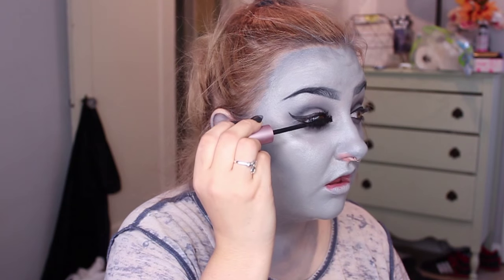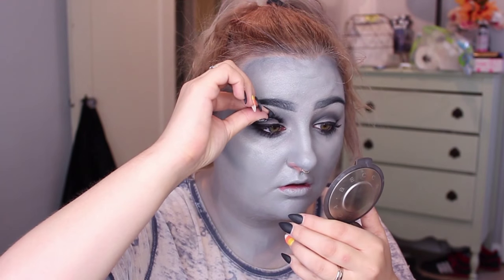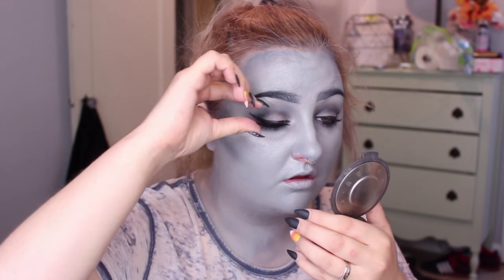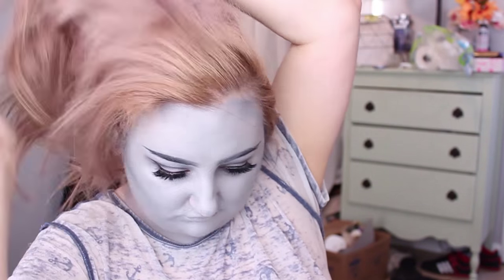I make sure just to throw on some mascara and some lashes, some black lipstick. Then I pin my hair back out of my face and spray it with black hairspray.